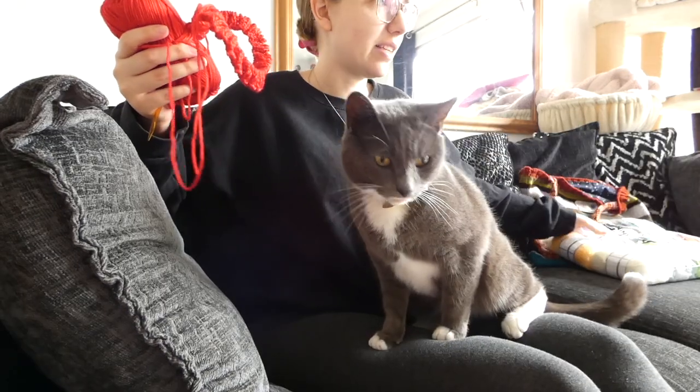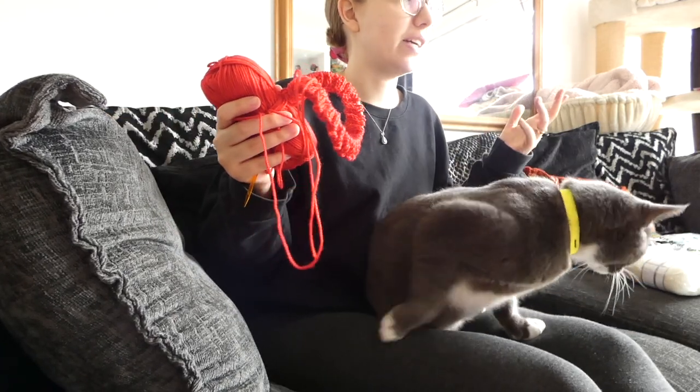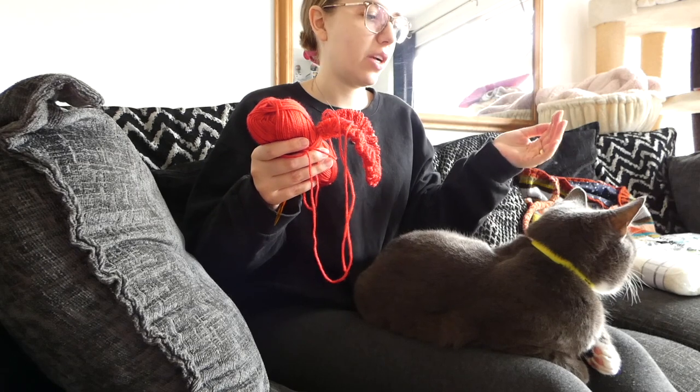As I'm making this up, I haven't got a pattern. I really am just kind of guessing how many stitches, how many rows — just making it up as I go along.